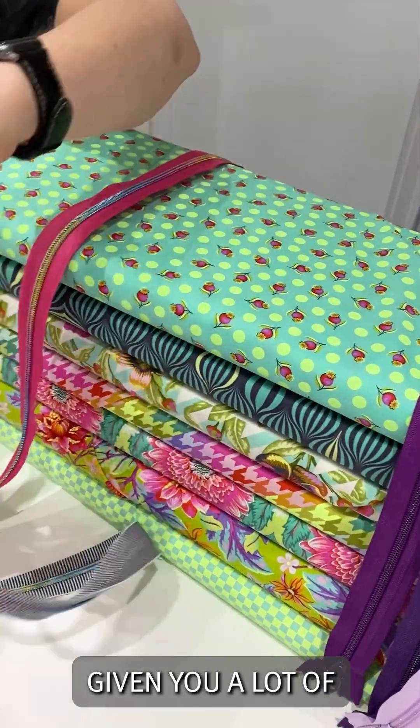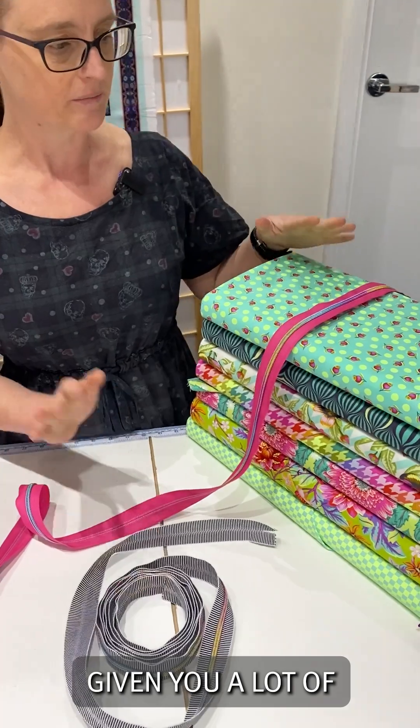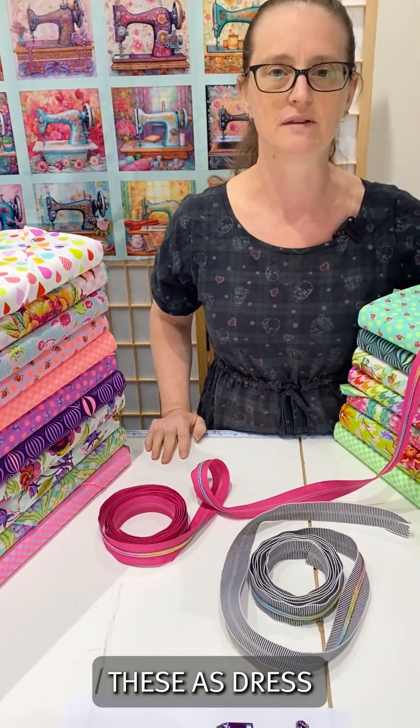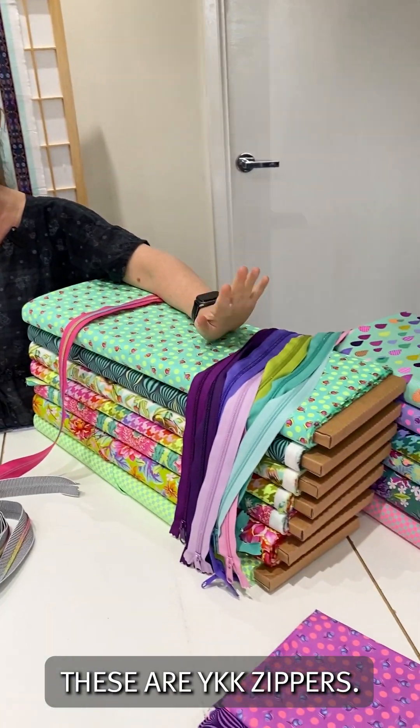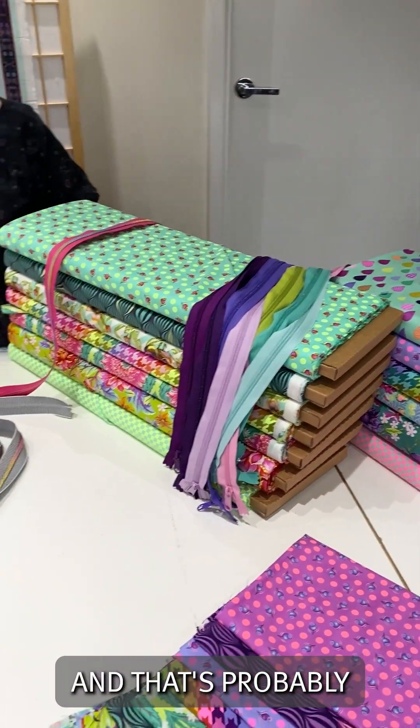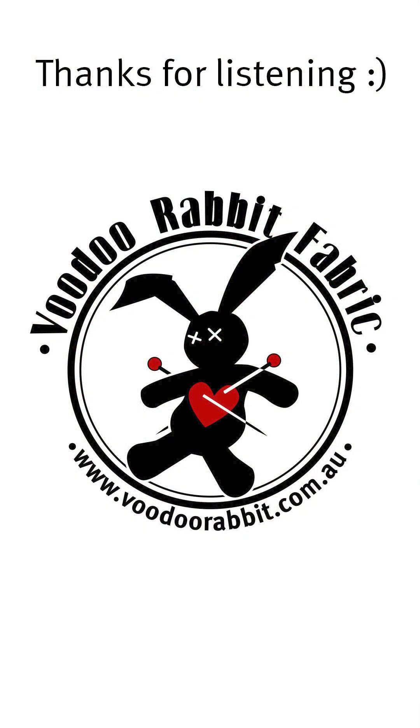Hopefully that's given you a lot of options for your zippers to match in with your bags. And of course we do have these as dressmaking zippers — these are YKK zippers, so they're a very good quality zipper. Thank you.